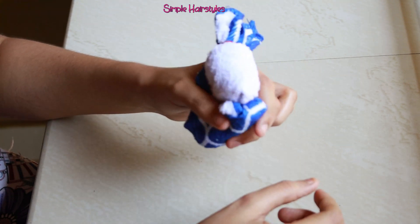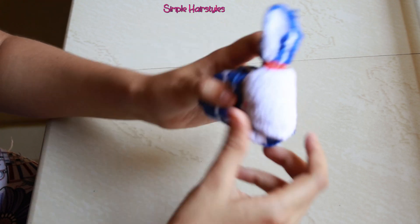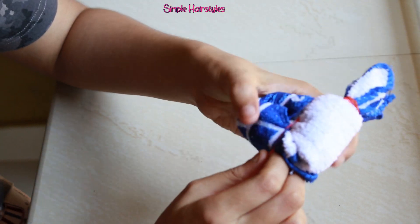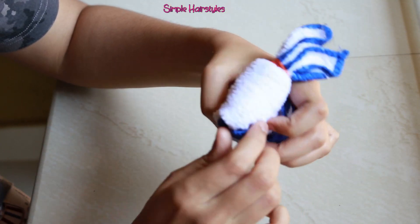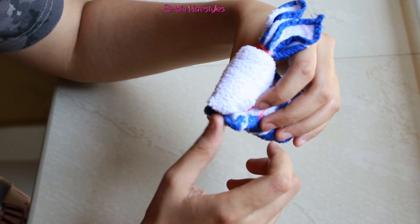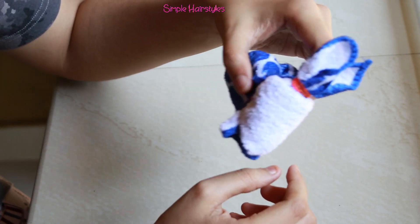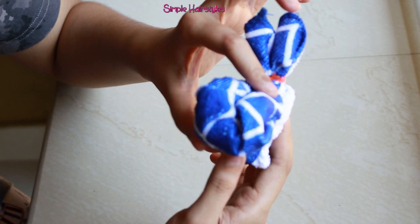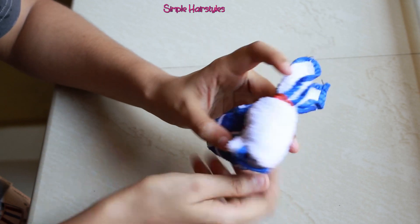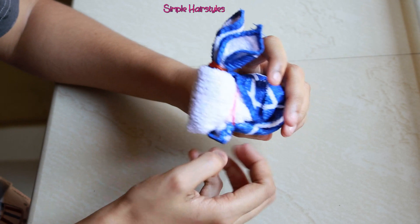Then we will add the rubber band. Let's add the rubber band. We will add the rubber band. I am going to put the rubber band on the side. I am going to put the shape on the side of the back bag.